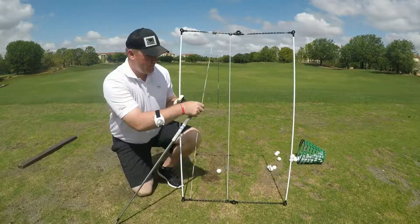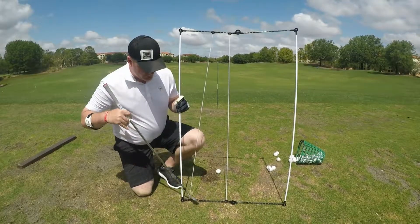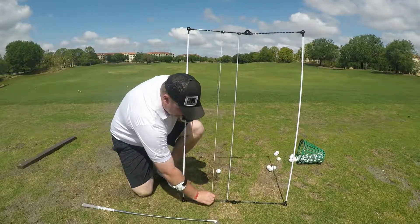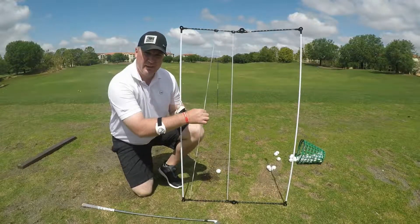String rods are a really cool training aid. It's got two alignment sticks and then it's got these little clips on the bottom with these strings that you can slide back in — you can actually take them off, they'll also slide out. So you can work on swing path, as you can see, which is what I'm working on — trying to keep the club from the inside.